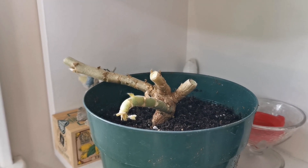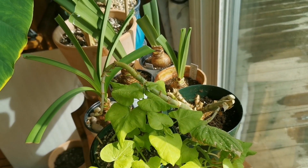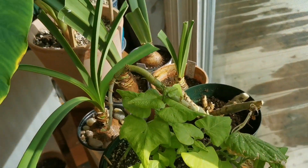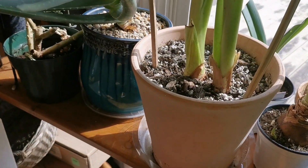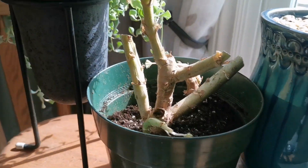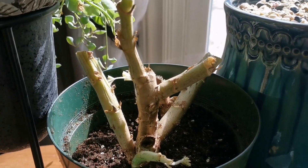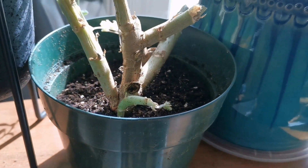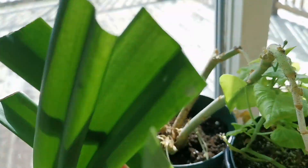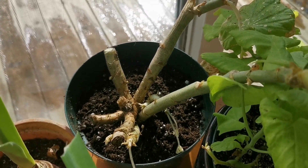Hard to believe they're going to amount to anything. The surfaces in my house are getting really full. But here's the other one — actually I put two in there; there's one at the back and one right there. We'll see what they look like in two months.